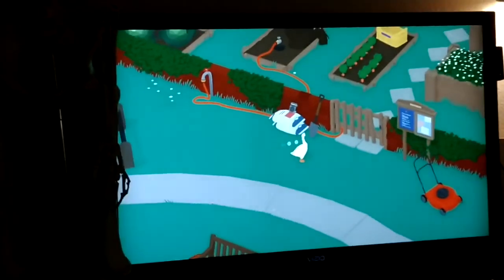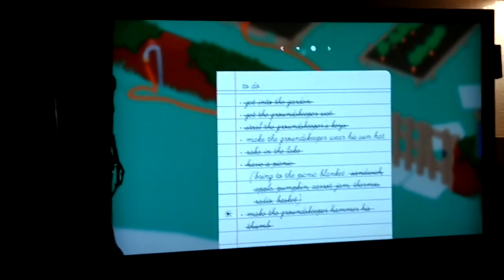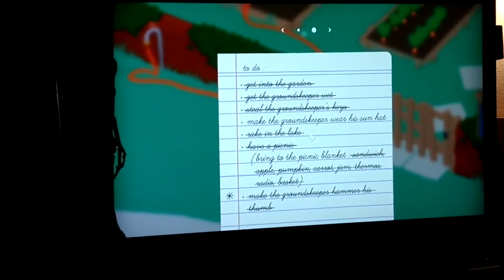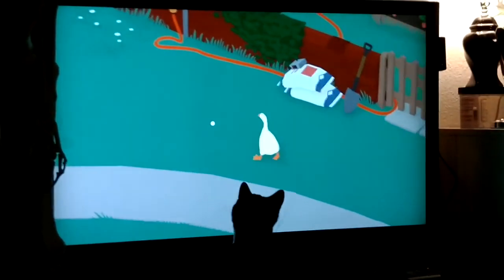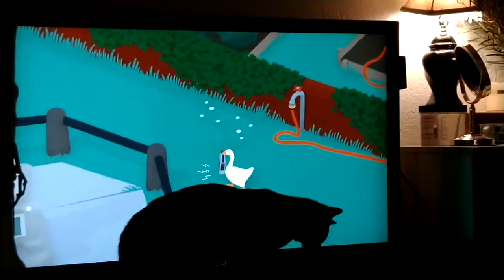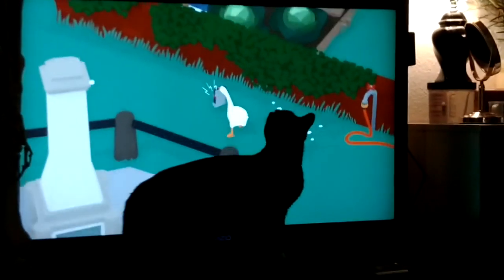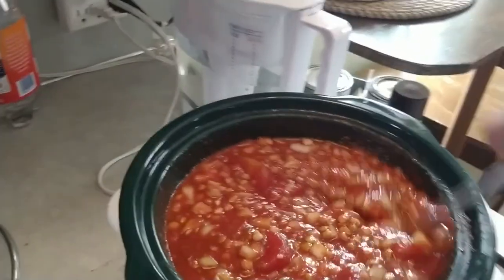This is a game called Untitled Goose Game — it was game of the year for 2019. You're a goose and you have a list of things to do. When you do them it crosses them off, and you have to figure out how to do them. As the goose you move things around to confound the farmer. There's a cat helping play the goose game. Leo, get down! The goose runs around, can pick things up, swim, move things, hide things from the farmer — there you go, you found the secret hole in the shrub.